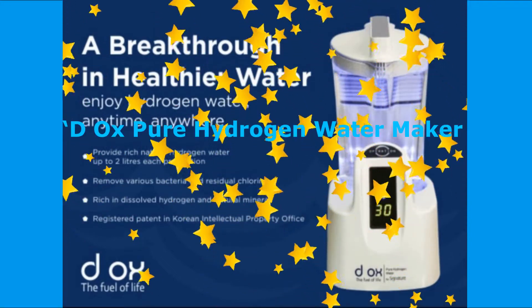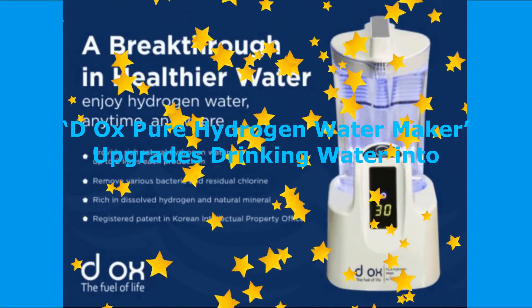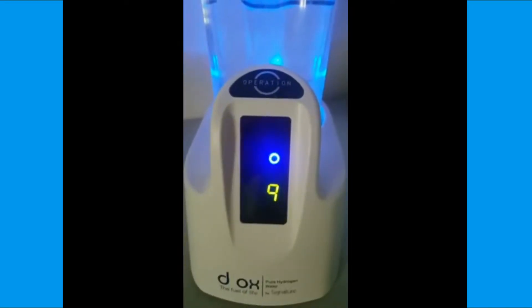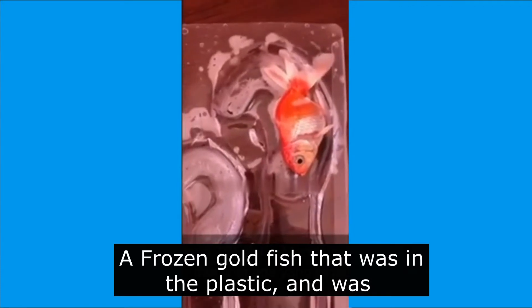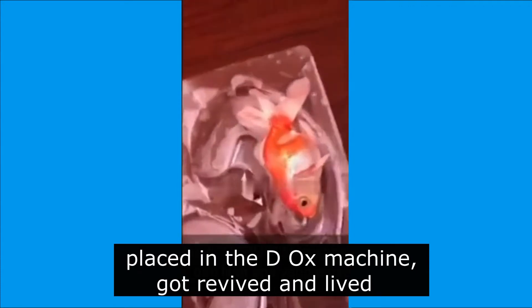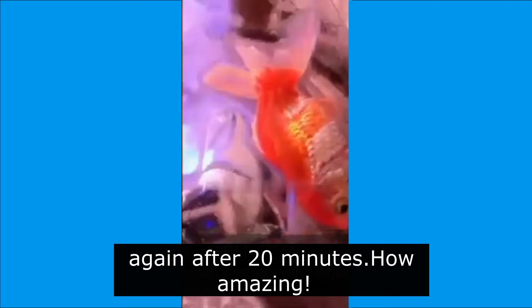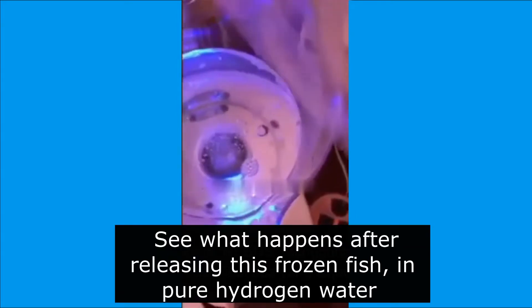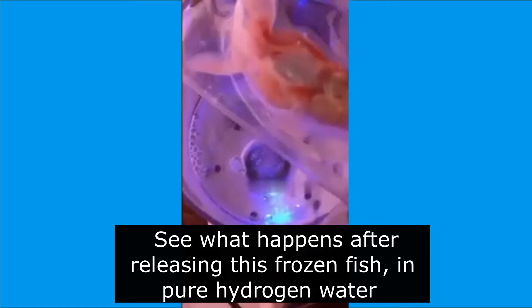Deox Pure Hydrogen Water Maker upgrades drinking water into ultimate tissue repair. A frozen goldfish that was in plastic and was placed in the Deox machine got revived and lived again after 20 minutes. How amazing! See what happens after releasing this frozen fish in pure hydrogen water.